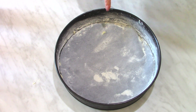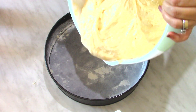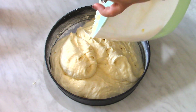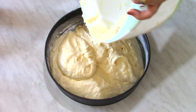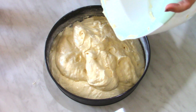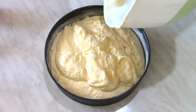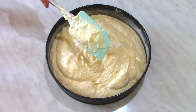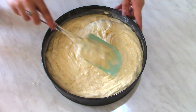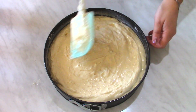I put baking paper at the bottom and greased the sides with butter and dusted with flour. I'm going to put the batter into the mold now. The diameter of this mold is 26 centimeters. I'm going to bake this sponge cake in a preheated oven at 180 degrees Celsius for about 25 minutes — but please do the toothpick test to see if it's baked.